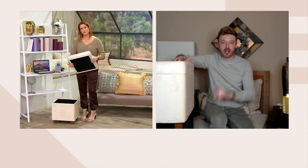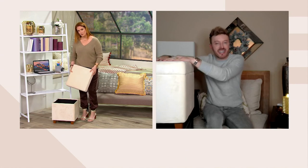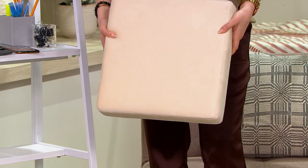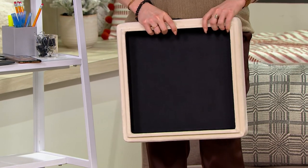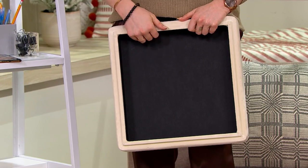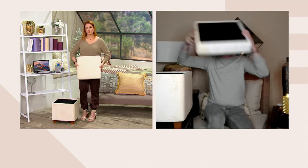Every time I present this I call it the transformer, because as you pointed out, it holds up to 200 pounds so you've got additional seating, and you have a storage solution. Who has enough storage? Not I — none of us. I love that this gives you a place for throw blankets, pillows, newspapers, magazines, remote controls, and so on.